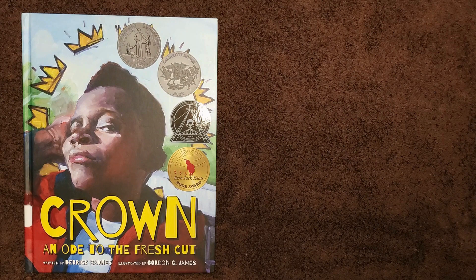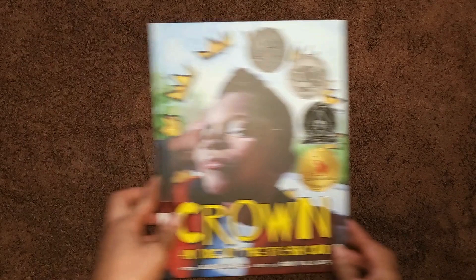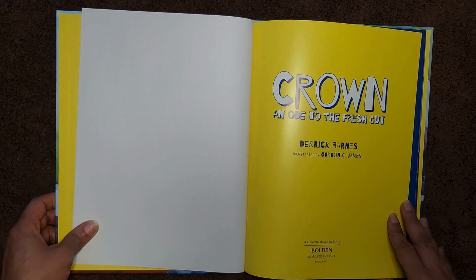Hello and thank you for joining us today on Read to Us. Today we'll be reading Crown: An Ode to the Fresh Cut, written by Derrick Barnes and illustrated by Gordon C. James. Crown: An Ode to the Fresh Cut.